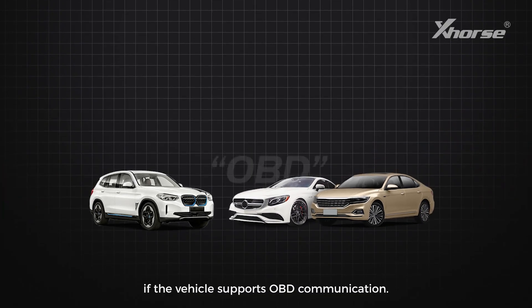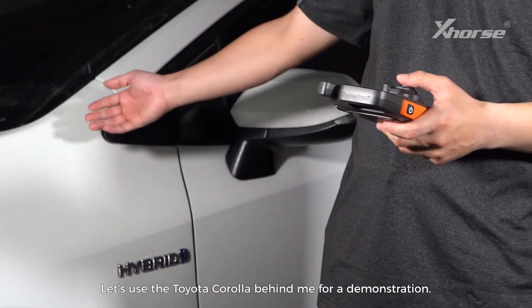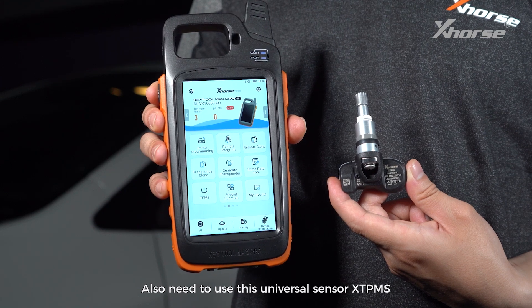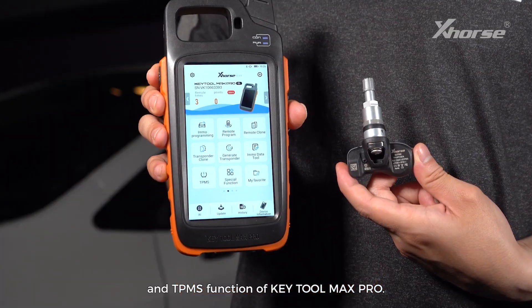It'll be more convenient if the vehicle supports OBD communication. Let's use the Toyota Corolla behind me for a demonstration. We'll also use the universal sensor XTPMS and the TPMS function of KeyTool Max Pro.